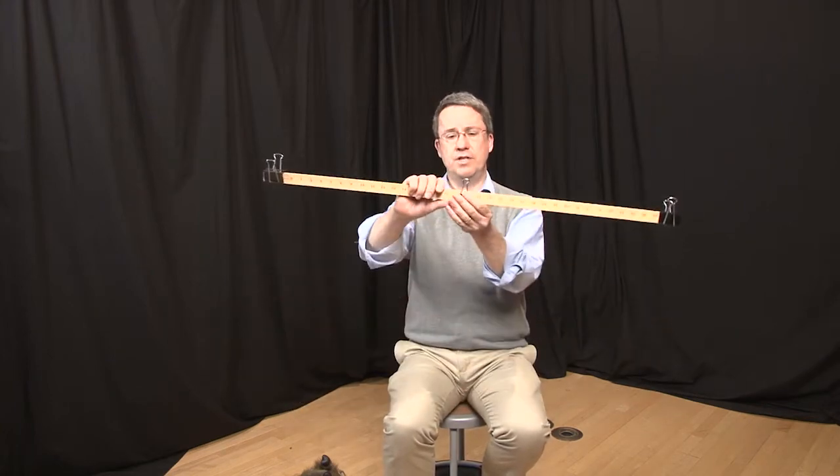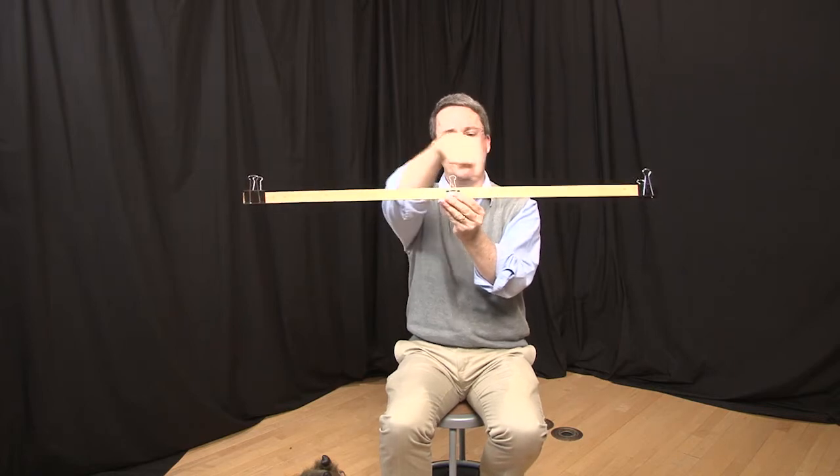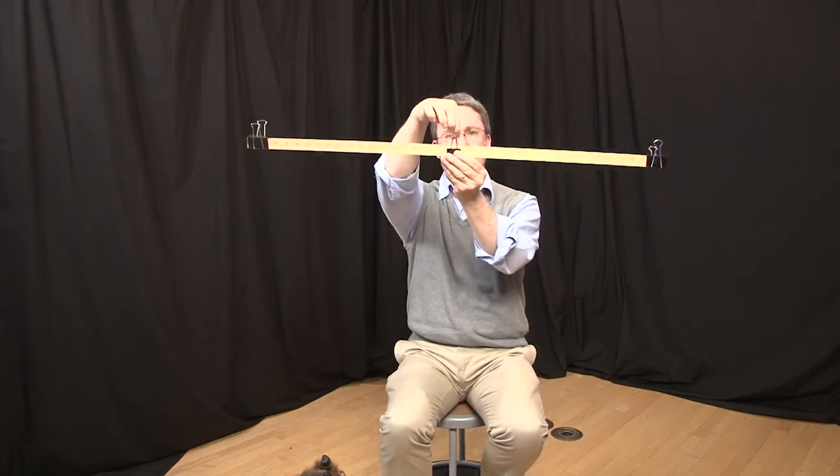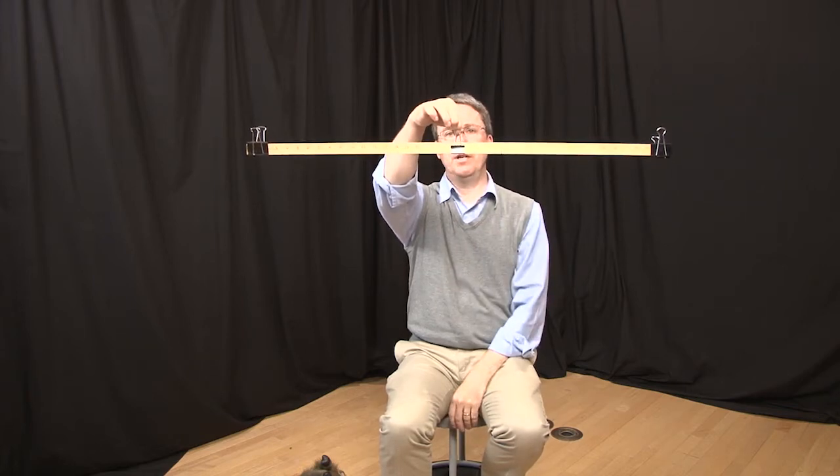Center of mass is a familiar concept to all of us if you've ever used a beam balance. We're going to demonstrate it using a meter stick. I've got a one meter stick here, with a hanger set at the 50 centimeter mark, and I hold it up with a couple of weights on the end — it will be in almost perfect balance.